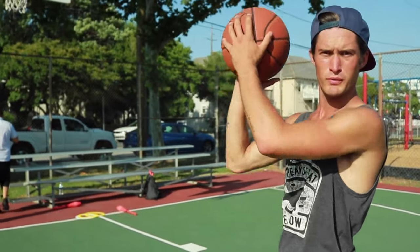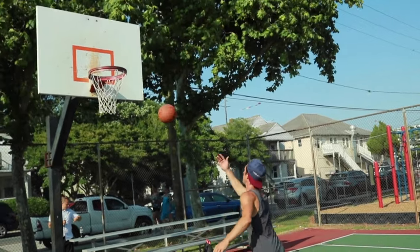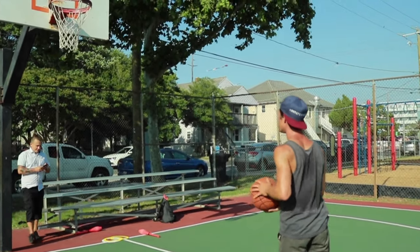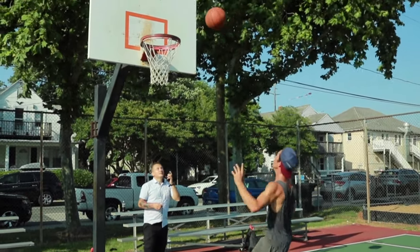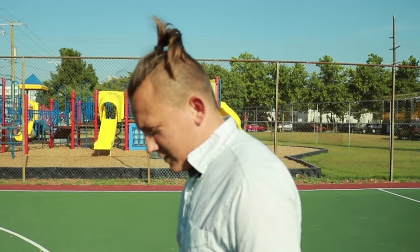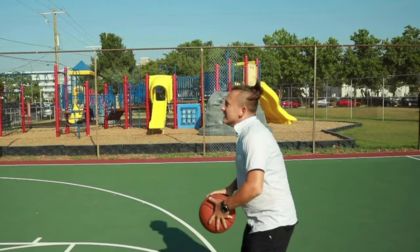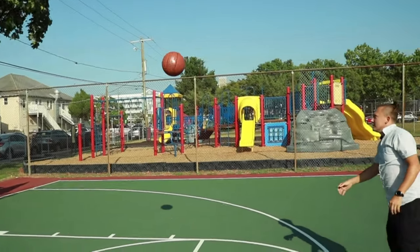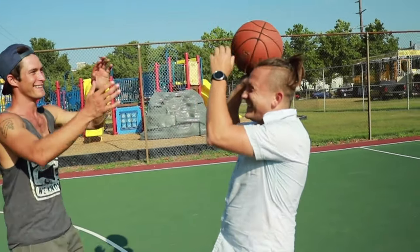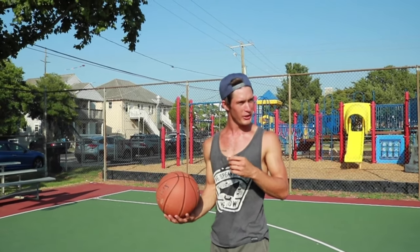Bounce off the backboard, catch, shoot. All right, we're ready. I'm gonna shoot a three-pointer. No, it's a trick shot — not a regular shot. Off the backboard, run up, catch the ball, make it in.